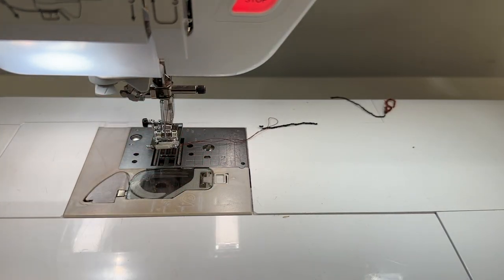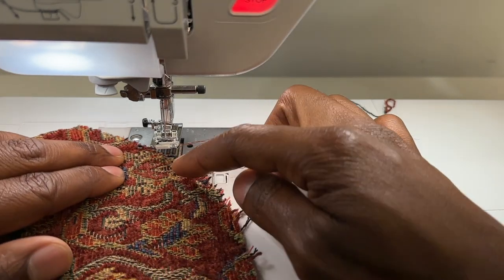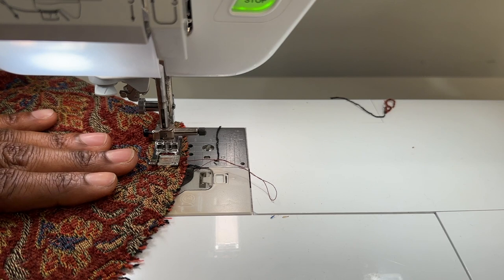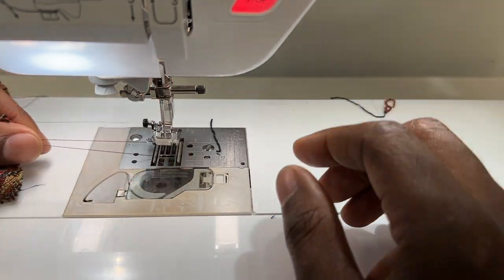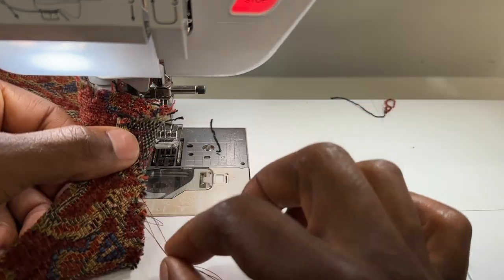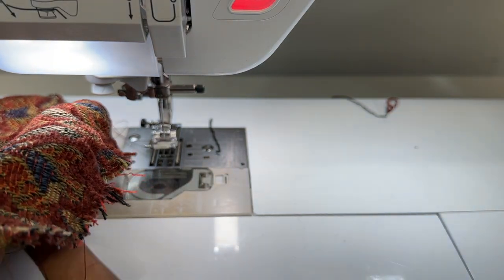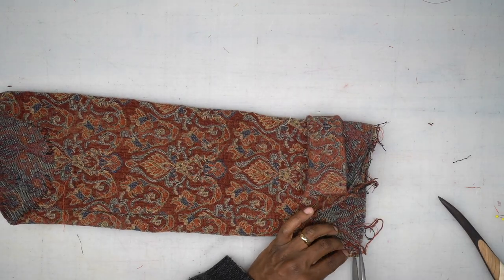Now come around to the sleeve cap and switch stitching to a basting stitch. There should be dots or notches on both sides of the sleeve cap. Do two rows of basting stitches so you can gather — backstitch at the beginning but not at the end. Pull the threads for both rows to create gathers, which should make the top of the sleeve cap curl up. Back from the machine — trim the seam allowance at the bottom down to about three-eighths of an inch.